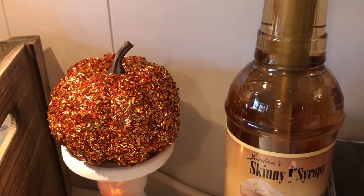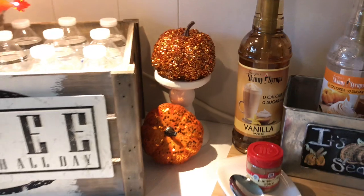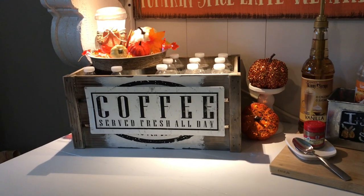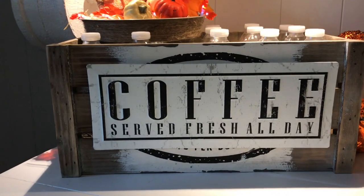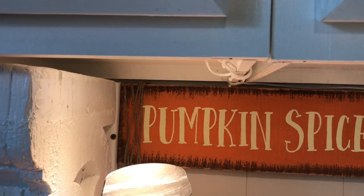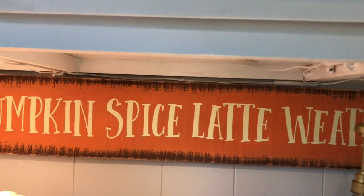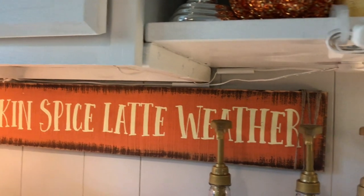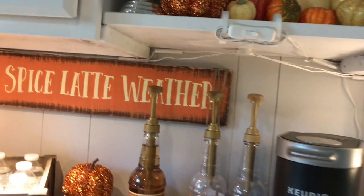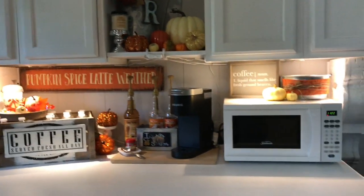This beaded pumpkin is from the Dollar Tree — I picked up two of them. It's the best $2 I ever spent; it is absolutely gorgeous. My videotaping does it no justice at all — it sparkles under these lights and I just absolutely love it. That coffee sign is hung with command strips right on the front of that crate and it really turned out cute. I'm showing you here the twine I wrapped around the sign — I feel like it really made all the difference and it is what set off this coffee bar color scheme. I wanted to try some orange this year, and that sign solidified it for me and really helped me pull everything together.